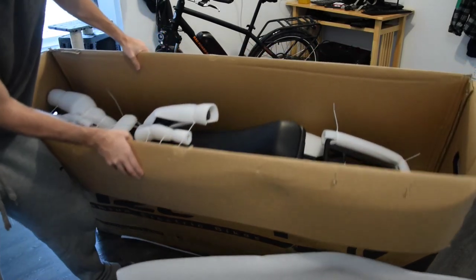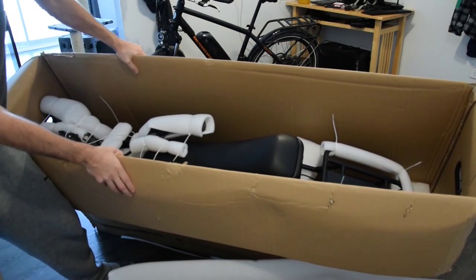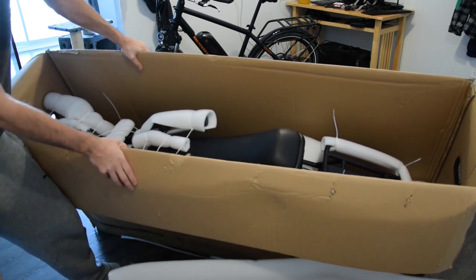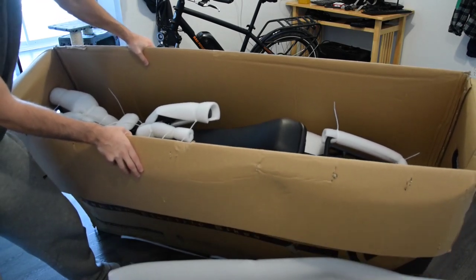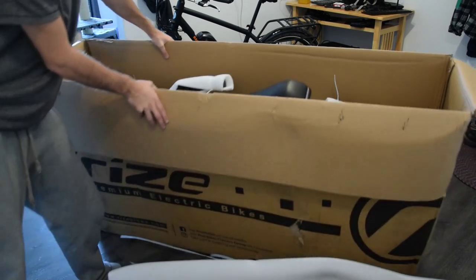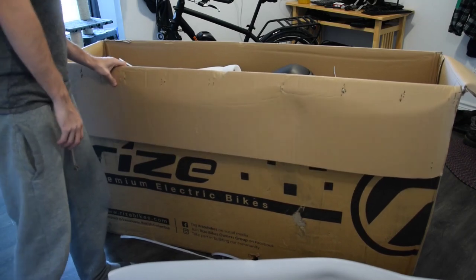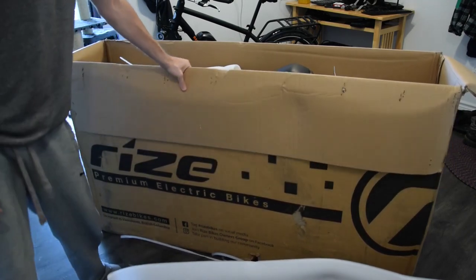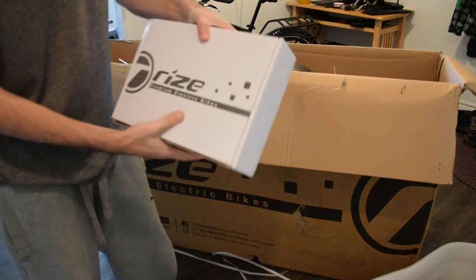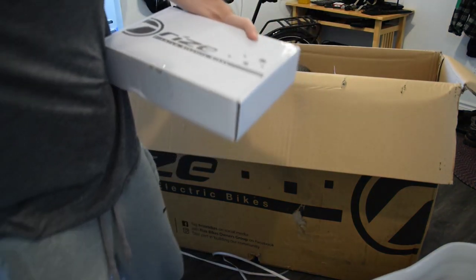Here we can see the bike, which is already pretty much — I think it's like 90% assembled or something like that. There are just a few things that still need to be assembled, but it looks in good condition. There's also a box here that's pretty heavy, so I'm going to open it and see what's inside.